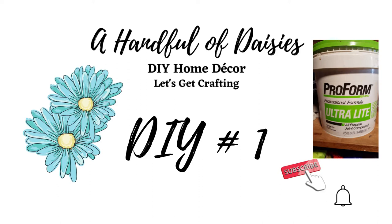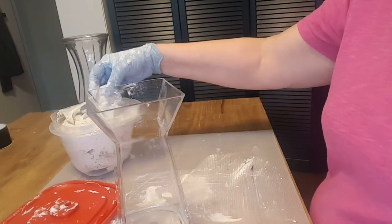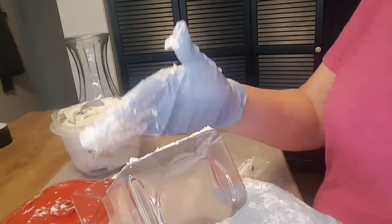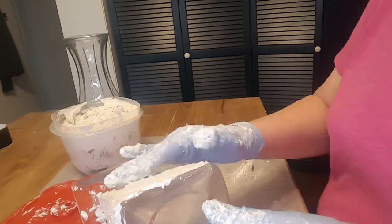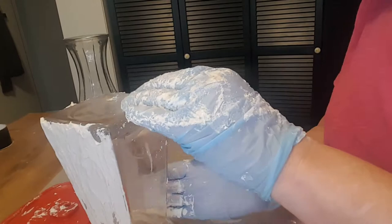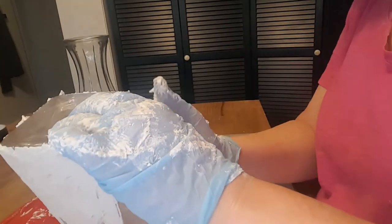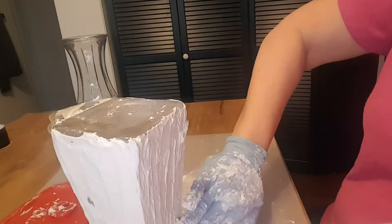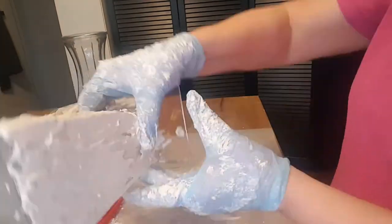This texture does take the longest to create and it is pretty messy. I cleaned up all my vases really well with soap and water, and we're just going to start the process. Grab a handful to get started — there's really no right or wrong way to do this. You're just going to take some and smooth it on the glass. I've seen some people pre-spray their glass with a primer, but I've found you don't have to do that because it does stick really well to the glass surface. Smooth it on depending on how thick and how much texture you want.